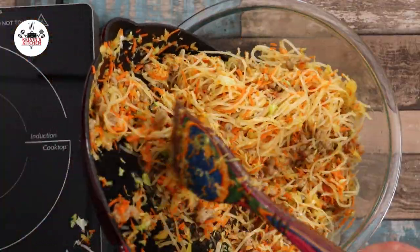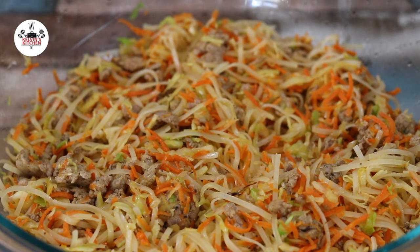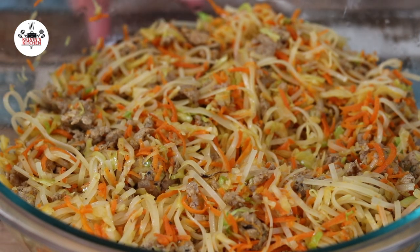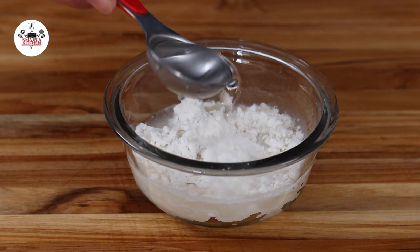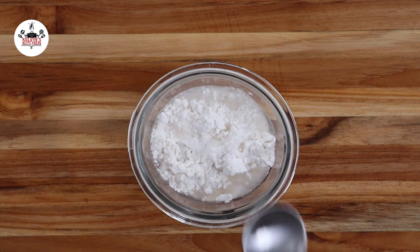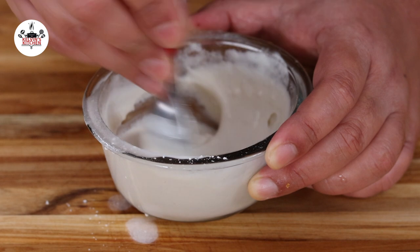Once the spring roll filling has been cooked, transfer it to a bowl and allow it to cool off. Then, add in 3 tablespoons of all-purpose flour with 3 tablespoons of water. Mix until it turns into a glue-like consistency.